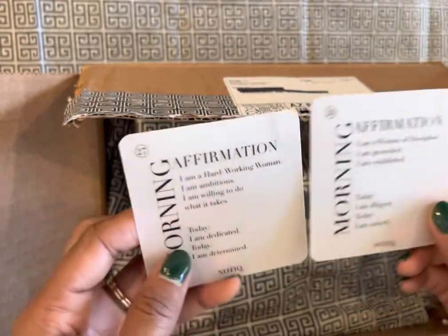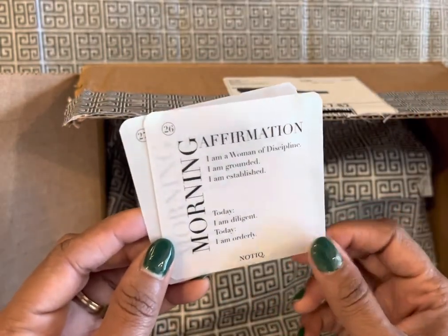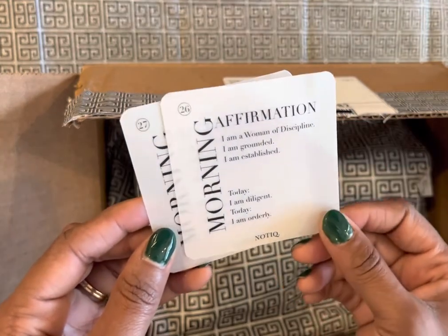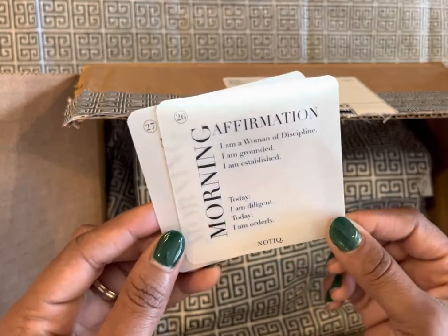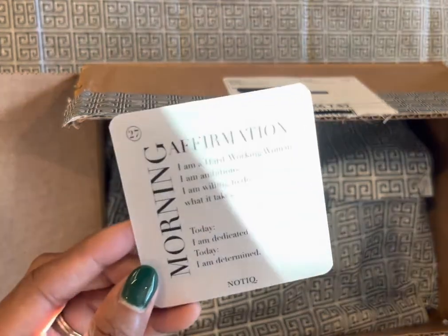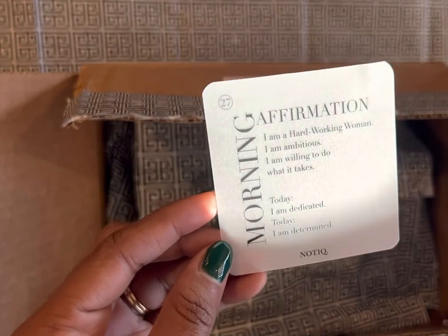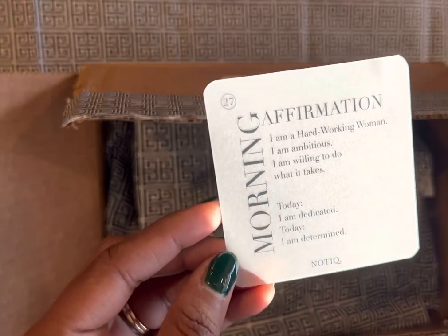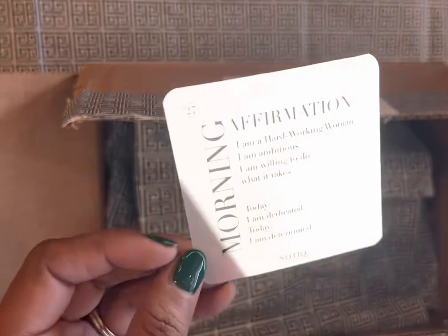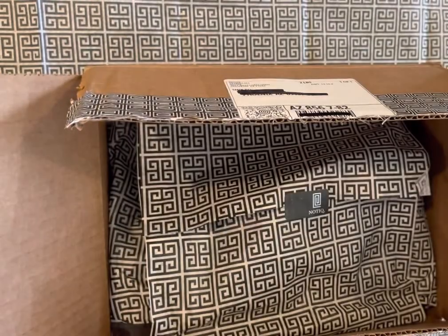Lovely note from her. Then it looks like I've got a few affirmation cards: 'I am a woman of discipline. I am grounded. I am established. Today I am diligent. Today I am orderly.' And then another affirmation card: 'I am a hard-working woman' — isn't that the truth? 'I am ambitious. I am willing to do what it takes. Today I am dedicated. Today I am determined.' Some nice affirmation cards, reminders for us.